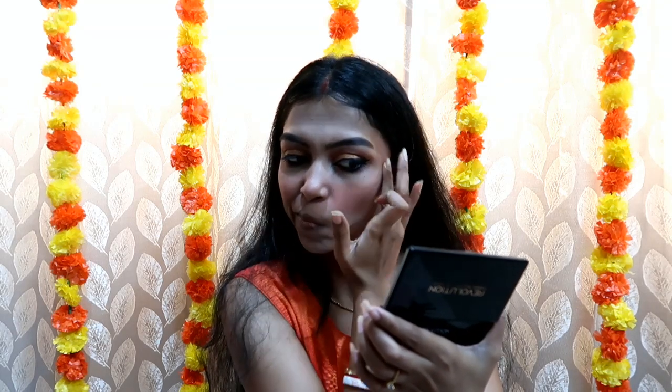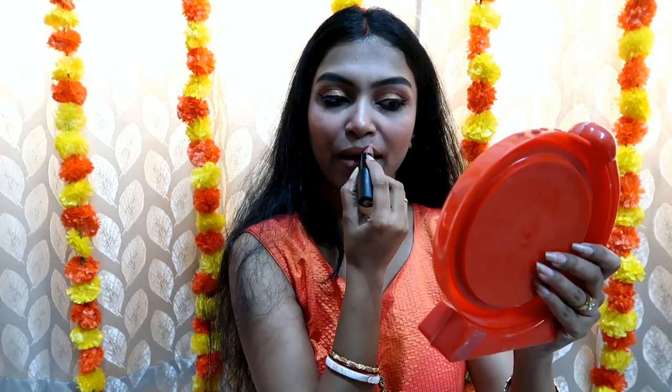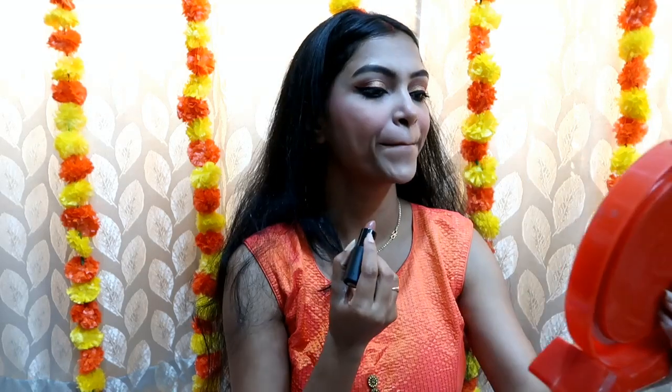After that, you can use a setting spray, but I have not used it here because I have used primer, so I don't need it for long-lasting makeup. If you want, you can use a setting spray. After that I have used two lip shades — someone suggested a nude shade for Diwali and someone suggested a vibrant shade. So I thought with this look you can try both a nude lipstick and a vibrant lipstick. I have used Faces Canada Buff Nude in shade 02.